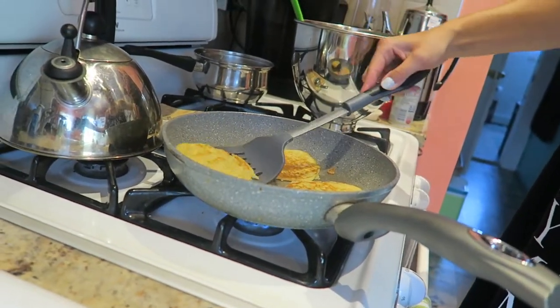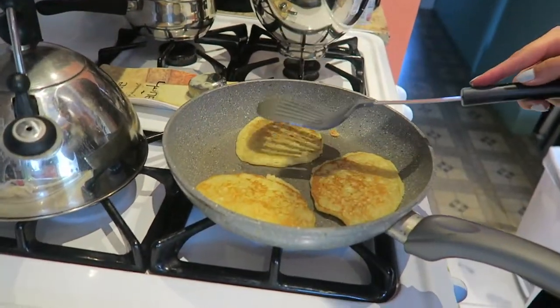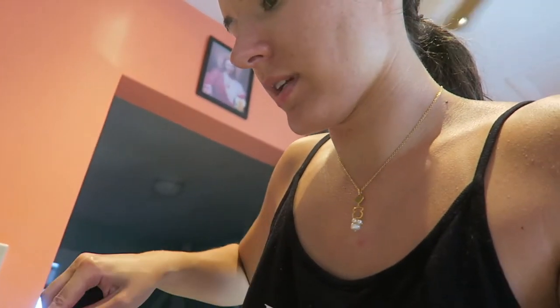This one's ready. Look, I'm like a professional flipper now. You guys see this? Look at my flipping skills. Yeah girl. I think they're all ready actually. I just talked so good about my flipping and then I messed one up. That's what happens when you talk yourself up.